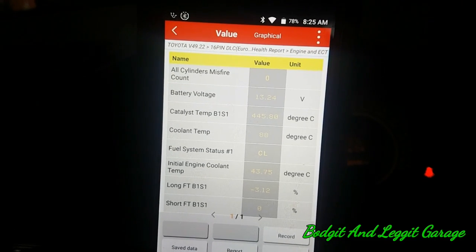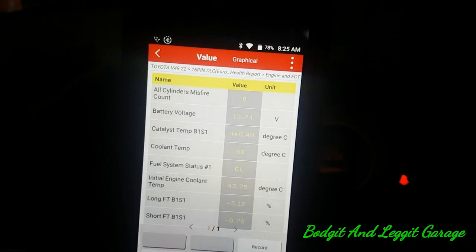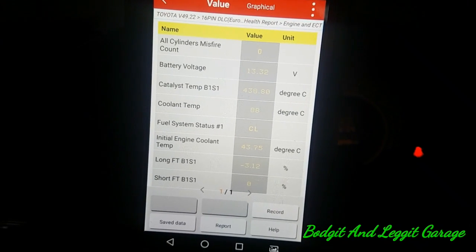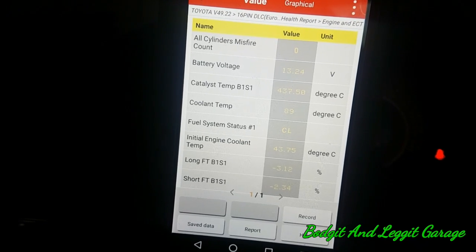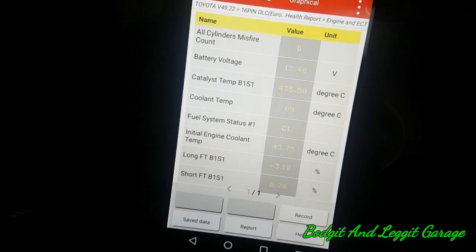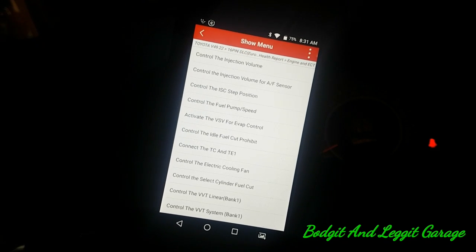I like the way you can switch between values and the graph and graph everything with this tool — not just certain things like with the cheaper tools, which is really nice. We're going to get out on the Mondeo, and hopefully by tomorrow I'll have a screen recorder on it because it would be so much easier. There's nothing I can see with this car, but I didn't think there would be. I'll go through a few more checks.